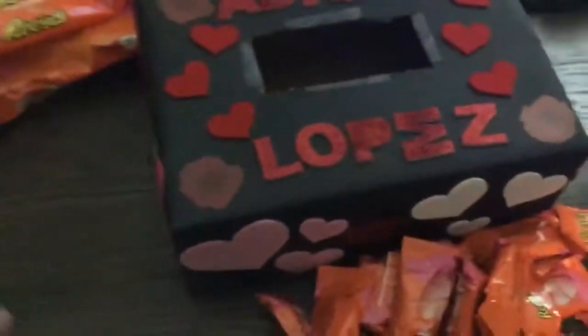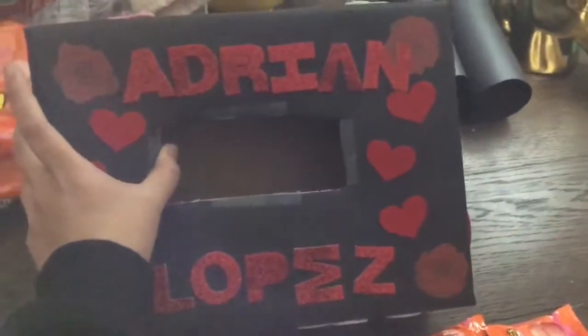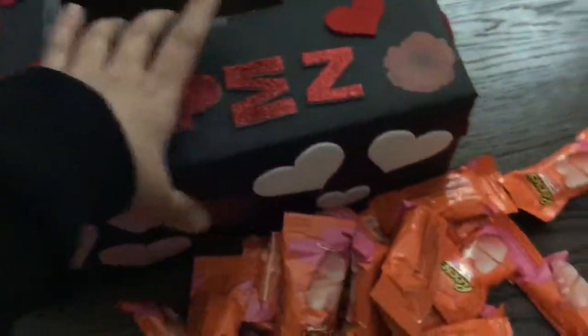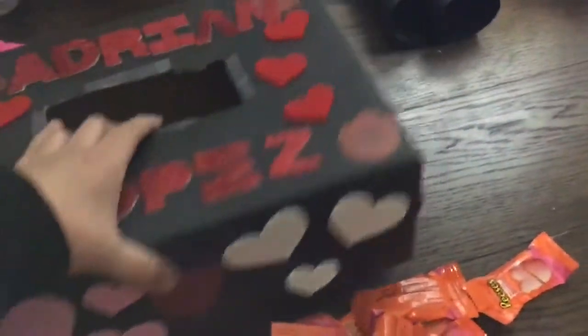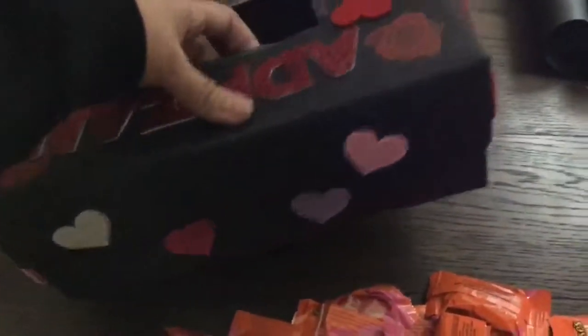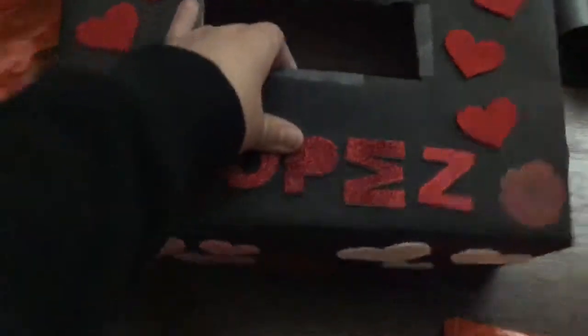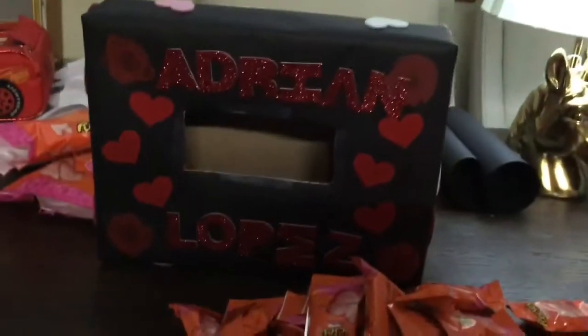Alright you guys. So my camera died, but this is what we came up with. The lighting's horrible, I know, but I just wanted to show you guys a little bit of the box. It was just a quick little DIY because tomorrow is Valentine's. This is what we came up with.